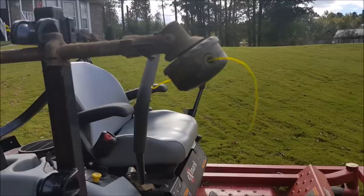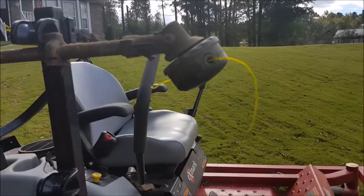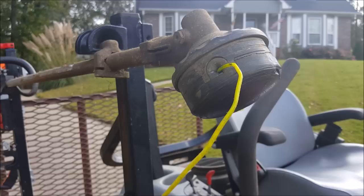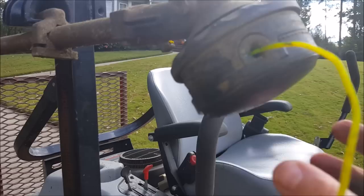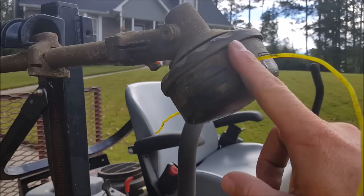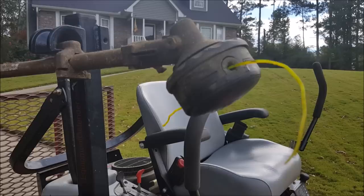One other thing about string trimmers: I prefer to take the guard off and replace the stock head with a speed feed head. I really like speed feed heads — you can load the line in 30 seconds or less without taking the actual head off. You just cut a piece of string, feed it from one side through the other, and wind the head up. It's very easy to load and I highly recommend speed feed heads for whatever trimmer you're using.